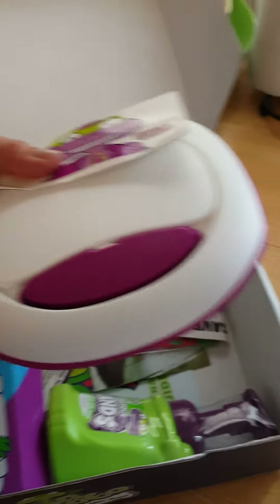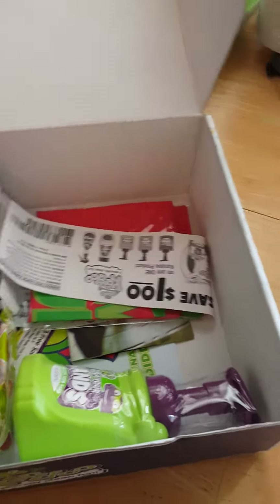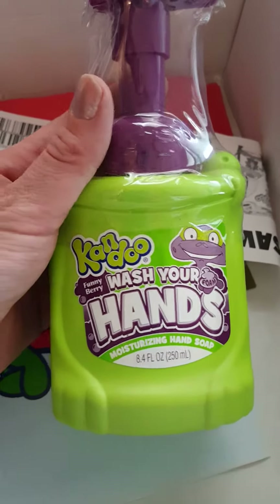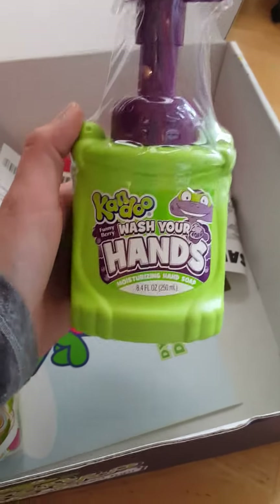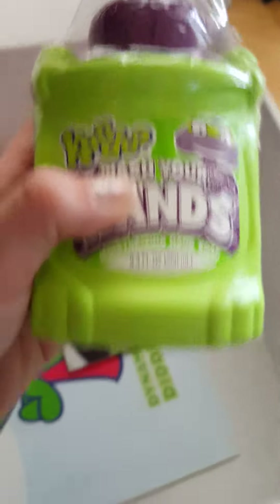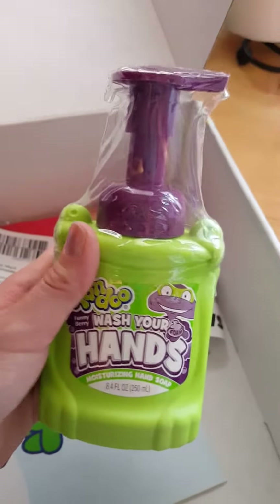You can refill the container with other wipes, which is always nice. Along with that, you get this soap — it's moisturizing, Bunny Berry scented — with a little pump. It's nice for kids to have their own soap so they get excited about washing their hands. I love the shape of the bottle — it's shaped like a frog, with eyes, a mouth, and little feet.